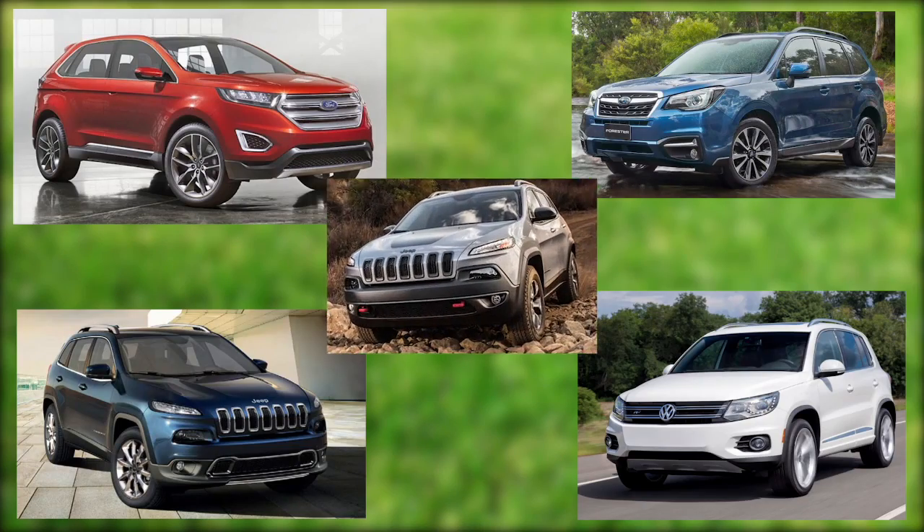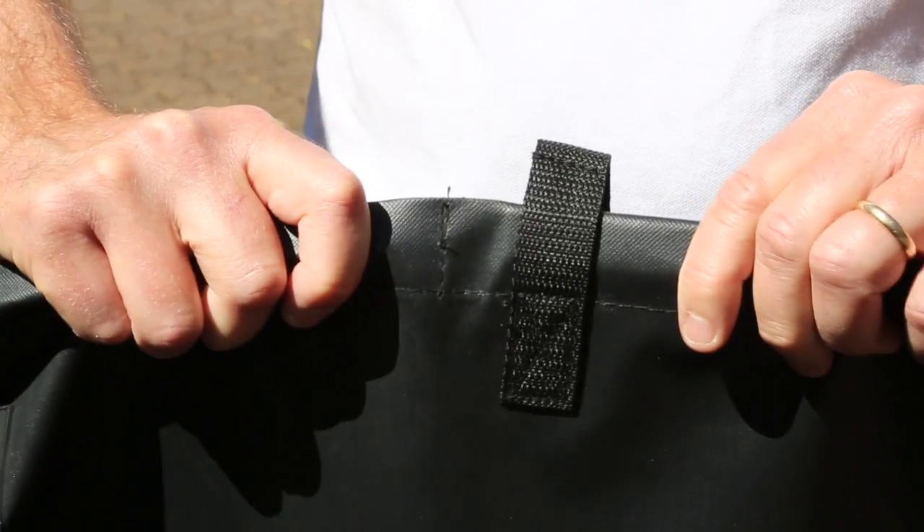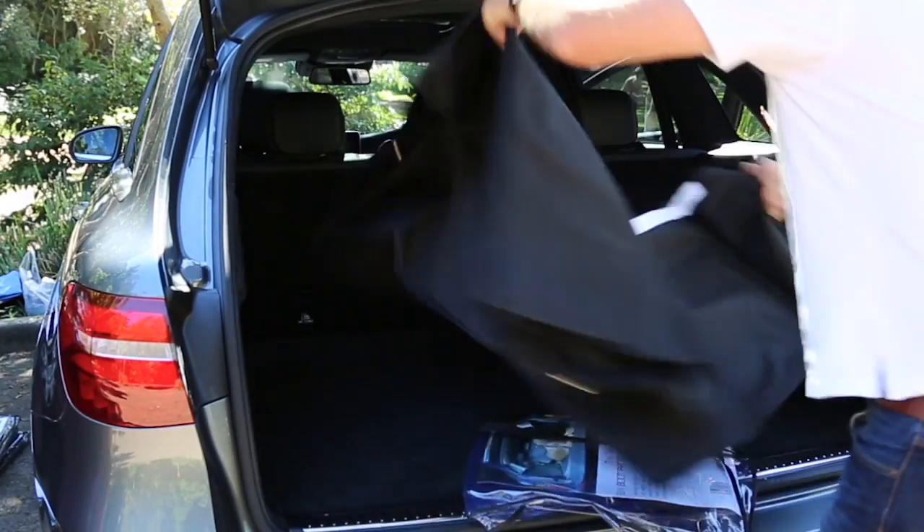The Tully Boot Liner fits a large range of SUVs. It's tear-proof and waterproof, and very simple to install.